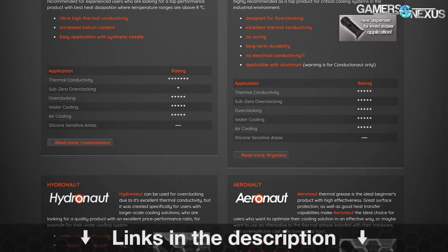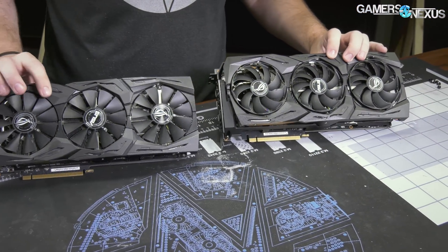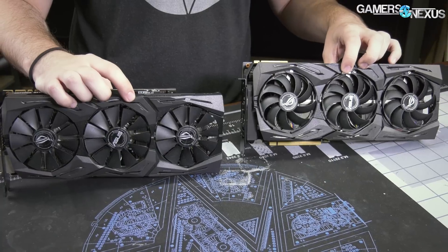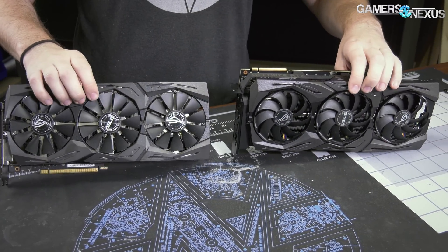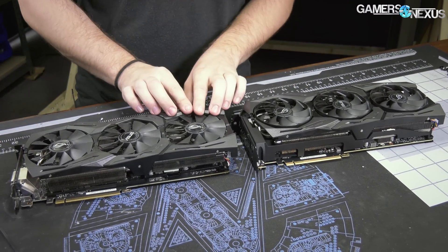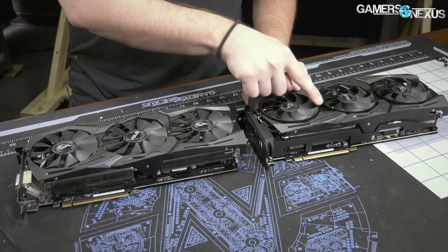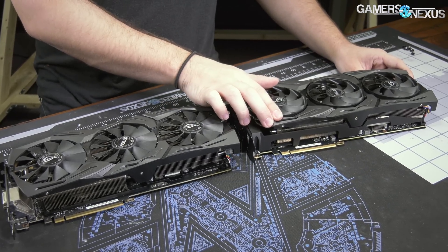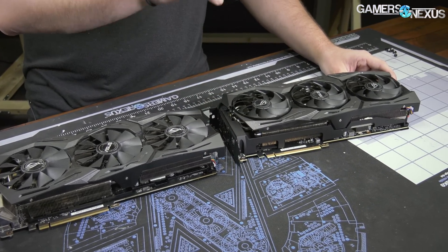Buy a tube at the link in the description below. So here are the two cards — this is the 1080Ti Strix on my right and the 2080Ti Strix on my left. They are overall the same for ID, but different in some other things, like the fans. The fans now have flow straighteners around the perimeter on the 2080Ti Strix, and I think the 2080 as well.